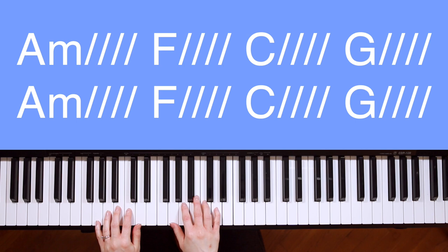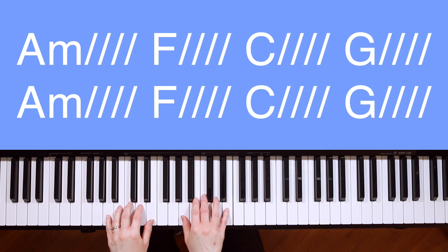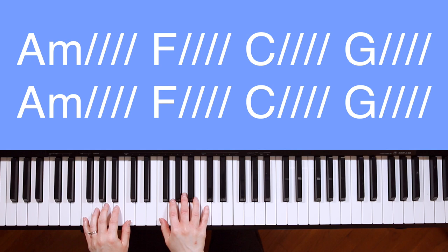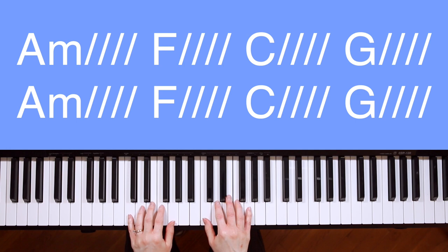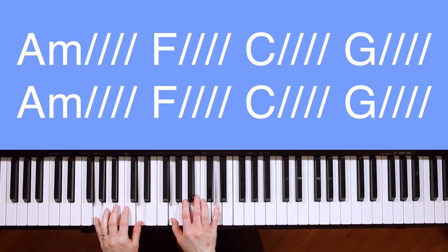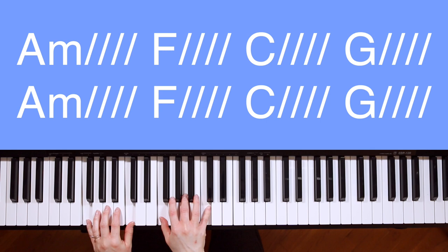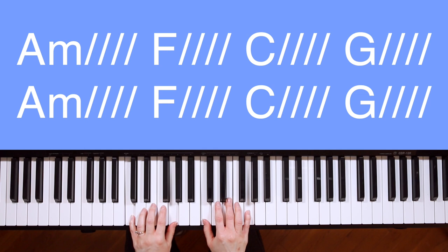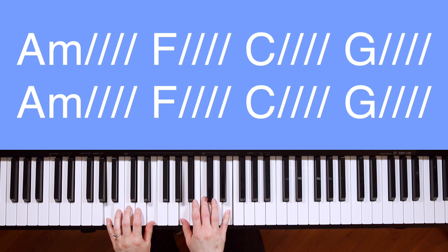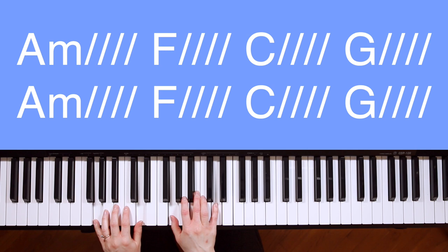After the chorus, you go back to verse 1 and repeat it, then back to the chorus, and then we'll go to the bridge. A minor: And if our God is for us. F. Then who could ever stop us. C. And if our God is with us. G. Then what could stand against. And if our God is for us, then who could ever stop us. And if our God is with us, then what could stand against.